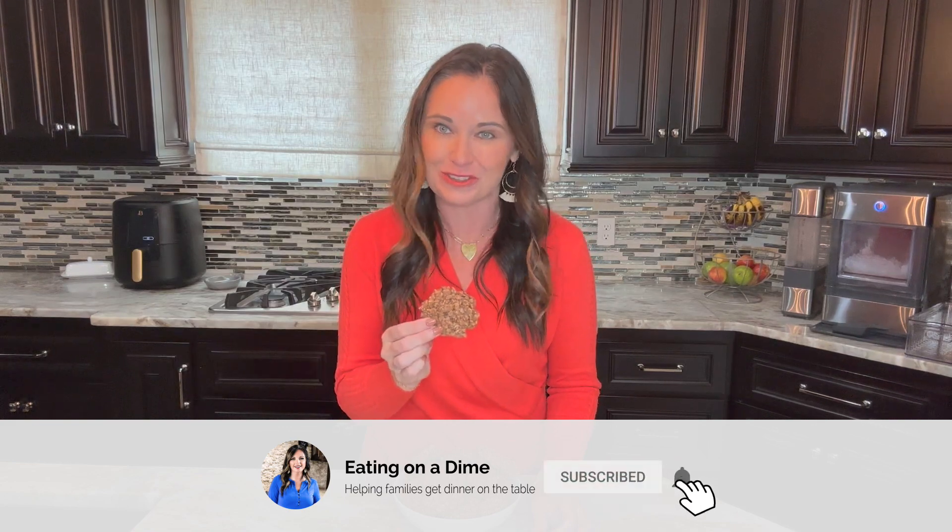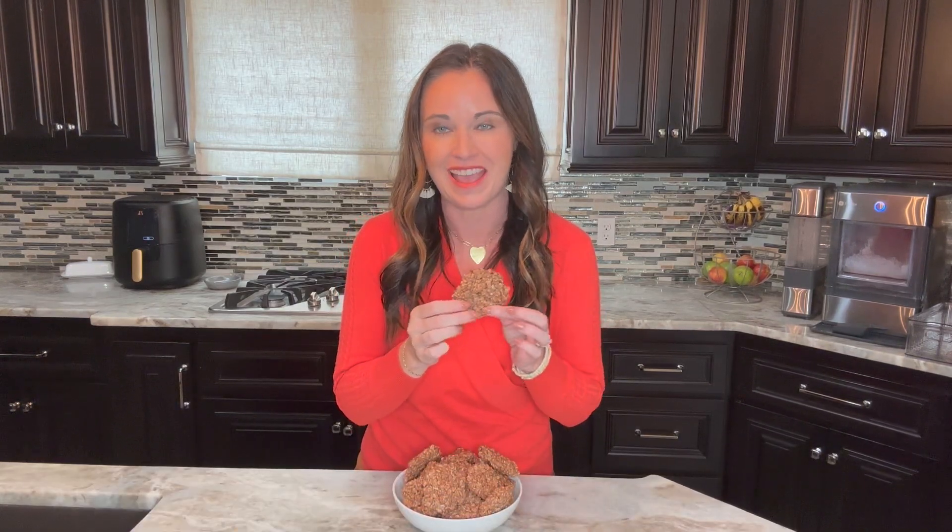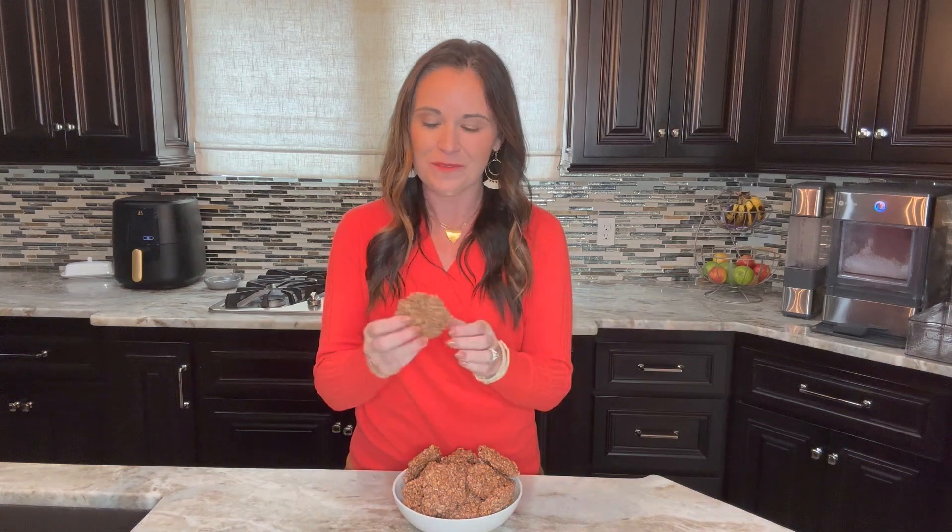They taste just like the ones from the store, I promise, and they're so fun to make as well. Don't forget to like and subscribe for more of our family-friendly dessert recipes, and you can get the link to today's recipe in the description below. Thank you so much for joining me, and I will see you next time when you join me in my sister's kitchen. Bye friends!